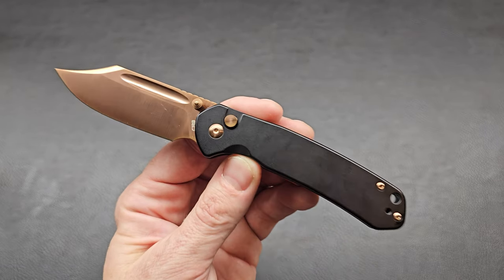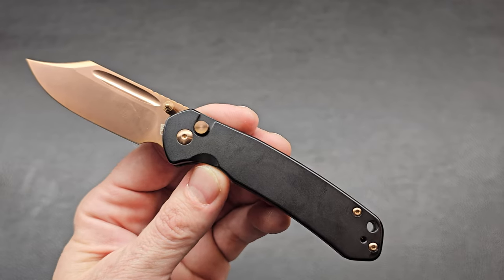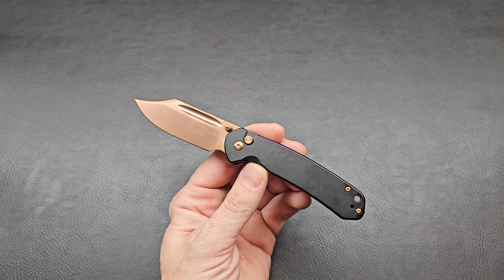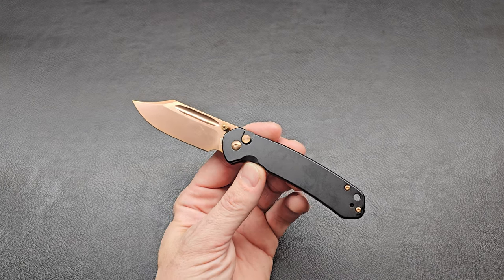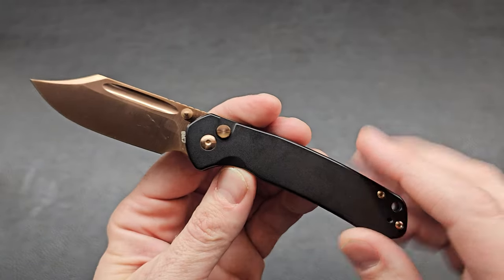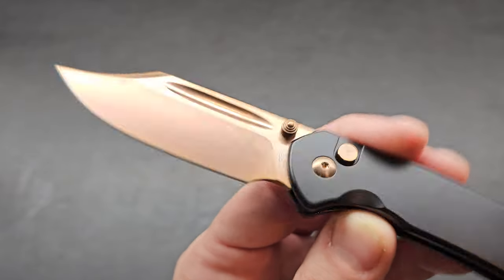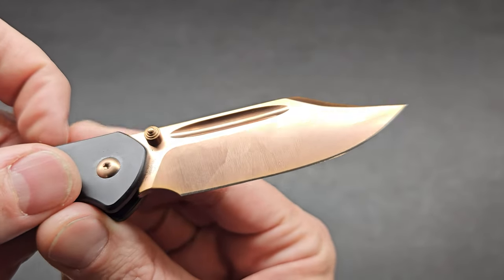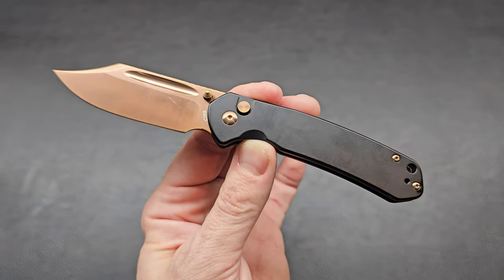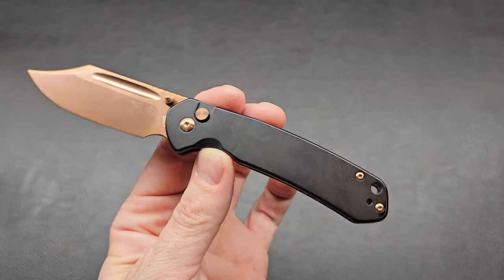We have a steel handle — I think it's steel. Black steel handle. We've got that black coated steel handle and then the AR-RPM9 blade steel with that rose gold coating. Very cool looking. Everybody's got a different style, different taste. That's the neat thing about the Pyrite — they have so many variations that there's got to be one that you like.